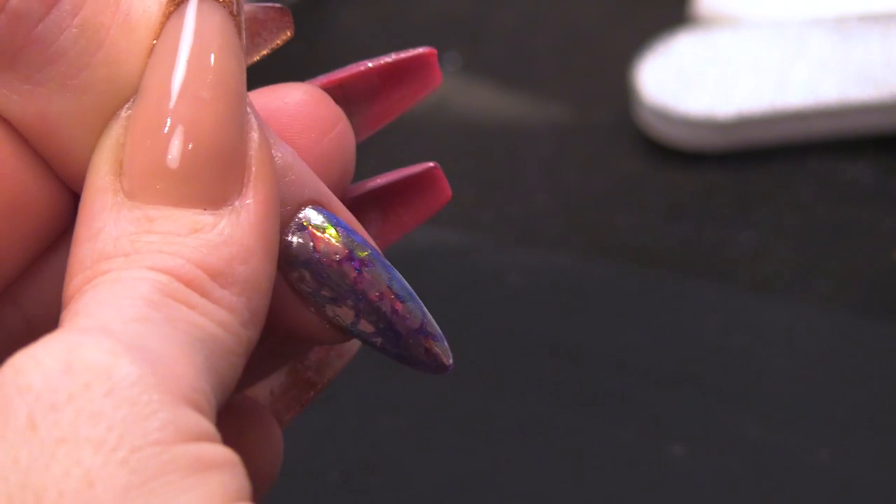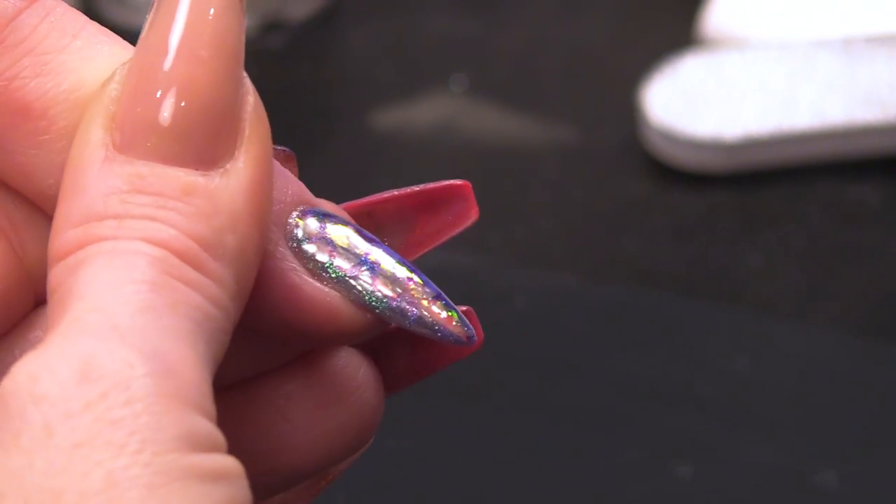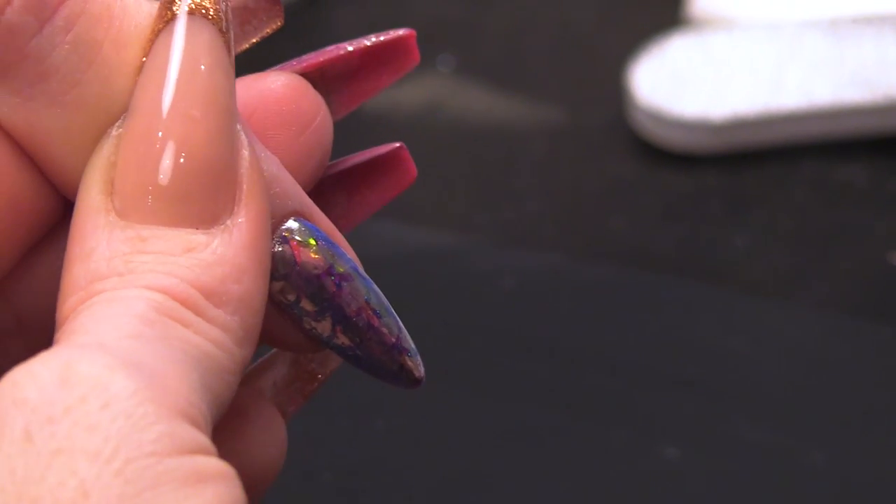So there you have it — a sparkly, gorgeous mermaid nail. Easy to do! You could just use a one colour background if you want, but I wanted to do something a little bit different in the background, and obviously the mermaid scales on top. I hope you enjoyed that mermaid inspired nail — easy to do with a little bit of gel polish and chrome. Don't forget all the products we've used today are in the description box below. Check us out on Facebook and Instagram, and I'll see you in the next video. Bye bye!